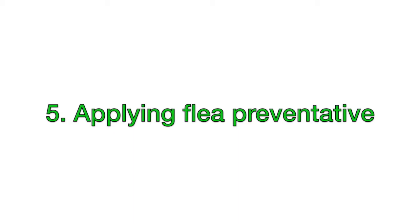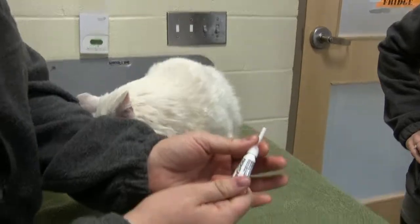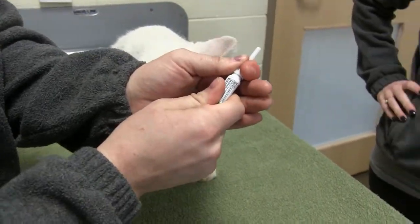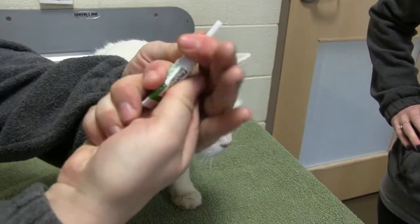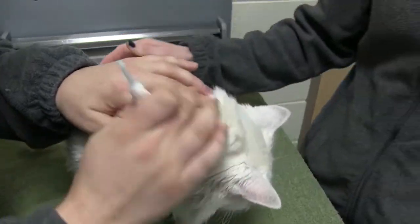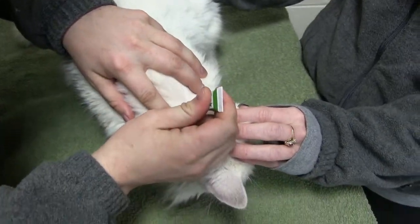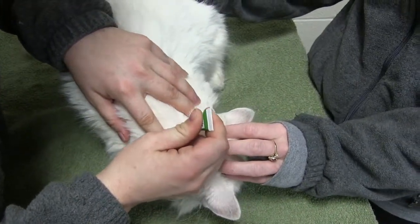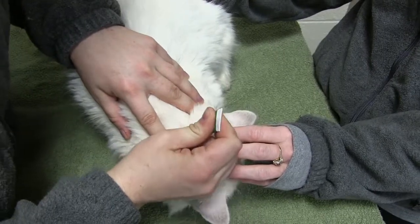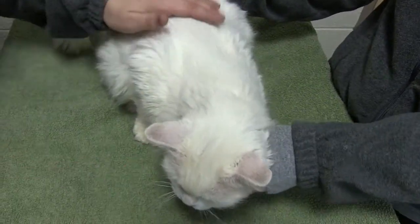Applying flea preventative is also really easy. We use Frontline Gold here at the shelter for both our cats and dogs. You just push down and twist while screwing that little applicator on. You'll feel a pop, and then you want to go to the hair on the back of their neck or in between their shoulder blades — we just don't want them to be able to lick it off. You're going to part that hair and get it on the skin. It's very important that you get it on the skin rather than the fur for it to actually work properly.